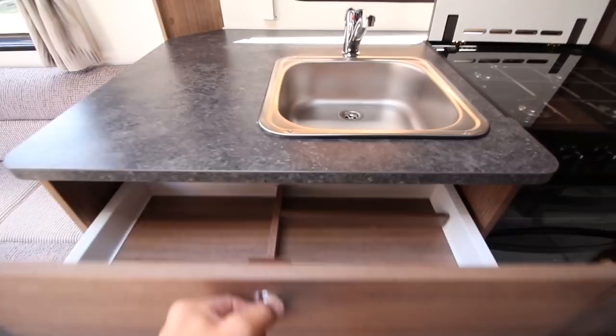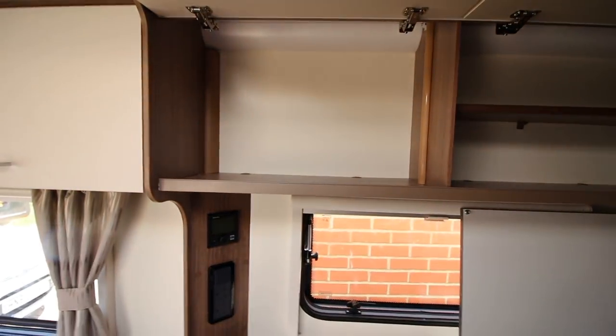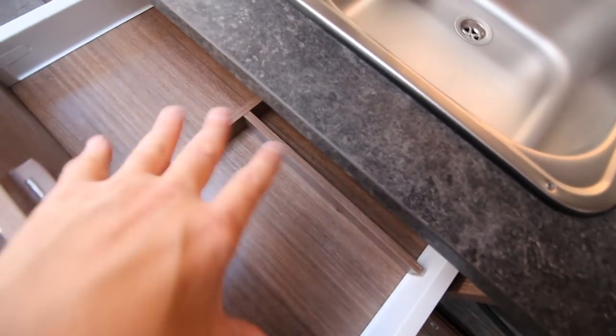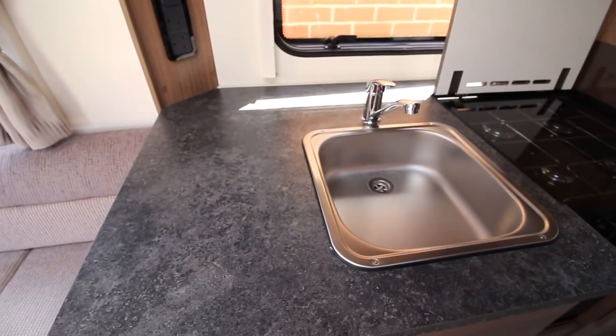Above is a lovely deep drawer. I want to buy a plate rack to go up the top, and I might also get one of those plastic cutlery trays — I think I'll get one of those to fit in there. And then we come to the worktop.